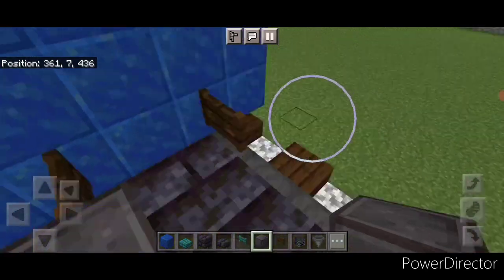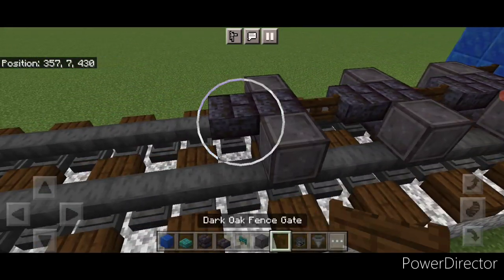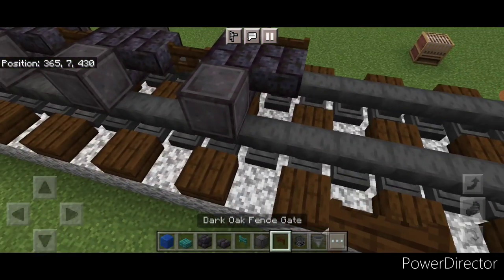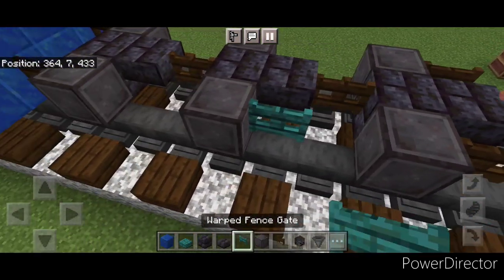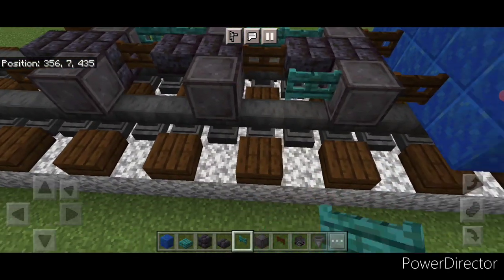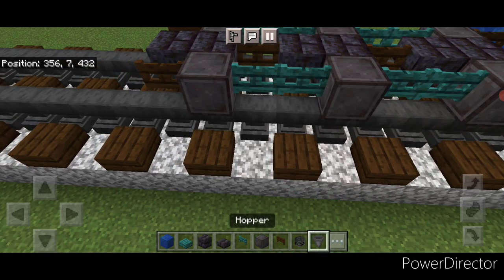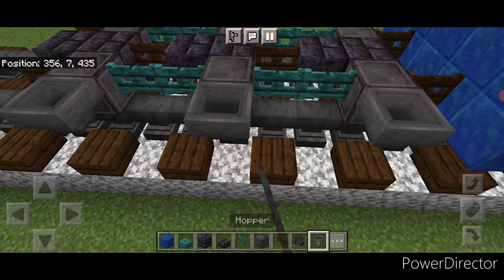We're going to put another right wheel here, here and here, and the same thing on this opposite side. Then put a dark oak fence gate in each of these front corners. In the gaps between the wheels we're going to put two warped fence gates on all four of these spaces, then we're going to put a hopper on the side of all six of these wheels.